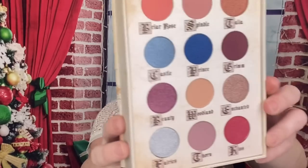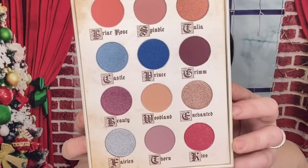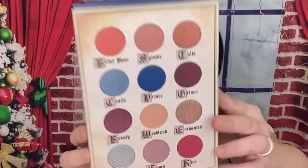Last but not least is this from Storybook Cosmetics — this is the Little Briar Rose palette. The packaging is so nice — it comes with a mirror and those are all the colors. That is really pretty. I love this so much. This is $55.